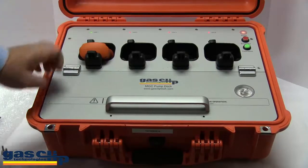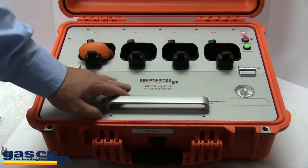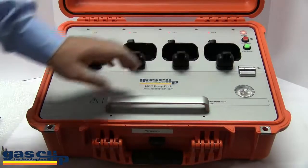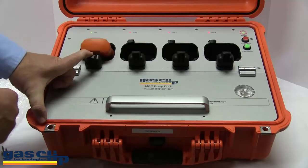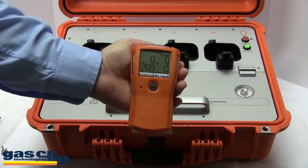This light has already turned green. Now this is what we call the purge function — the dock is applying fresh air to the monitor to get the sensor readings back down close to zero. As soon as this light turns green, the monitors will be ready for use. Light is green. Press down on the handle, remove the monitor — it is now ready to use.